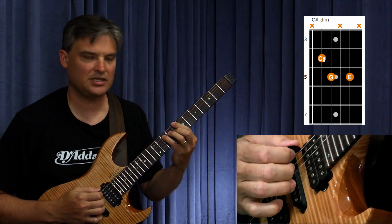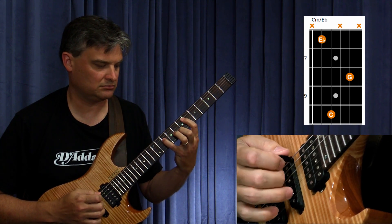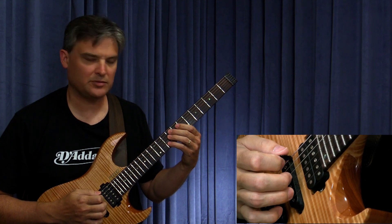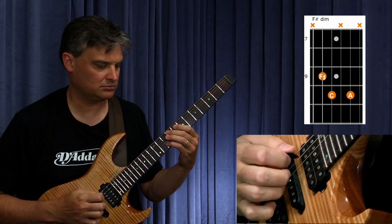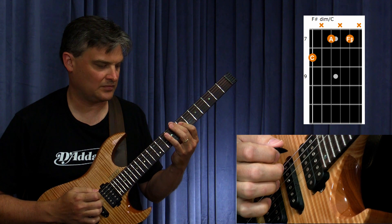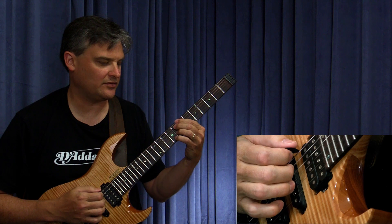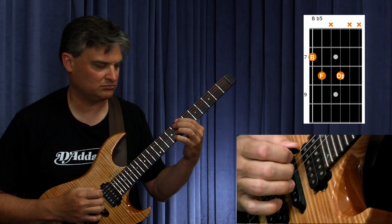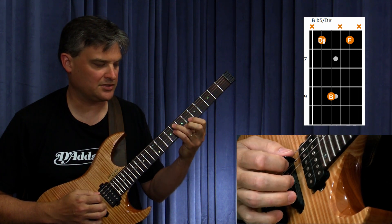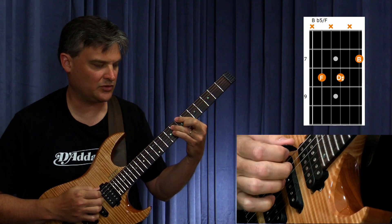Then C minor — root position, then first inversion. Then F sharp diminished — root position, then second inversion. Now we get into the B major flat 5 — root position, then first inversion, then second inversion, and then we grab the root.